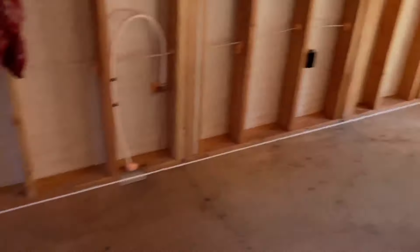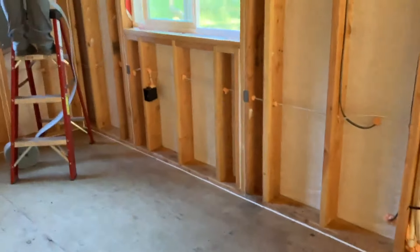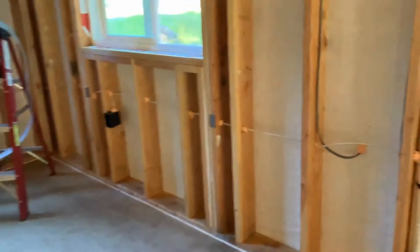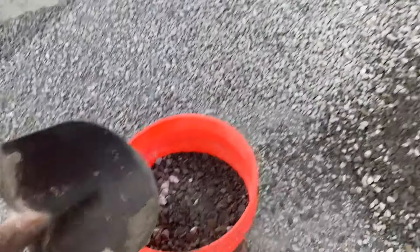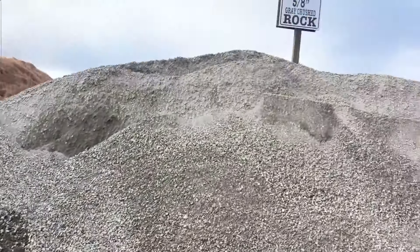I'm starting to see the light at the end of the tunnel, and that's what's keeping me going. I put a step in the back and start graveling a pathway up front. I don't want to buy another big load of gravel, so I just go scoop out my own — they charge one dollar per five-gallon bucket, which is a great deal.